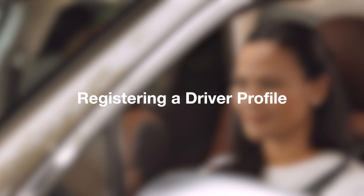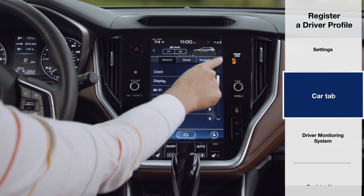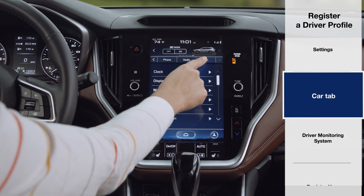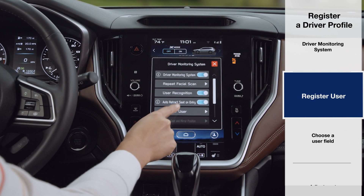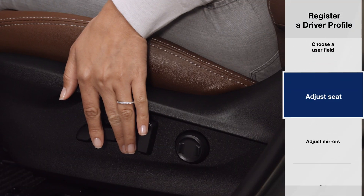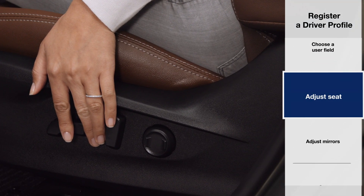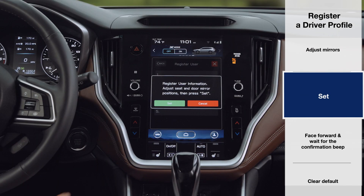To register a driver from the home screen, press Settings, select the Car tab, then Driver Monitoring System, then Register User, and select an open user field. The system will ask you to adjust your seat and outside mirror positions. Take a moment to do so, and when you're finished, press Set.